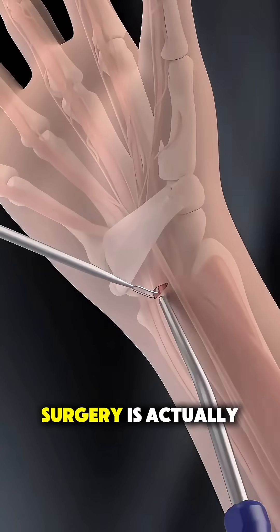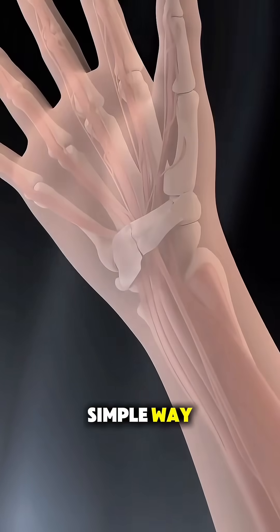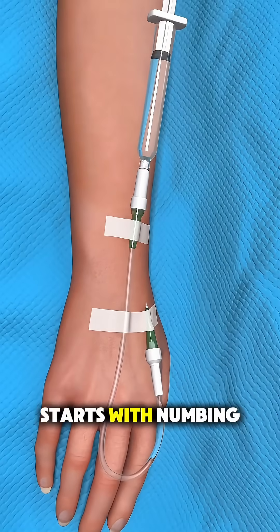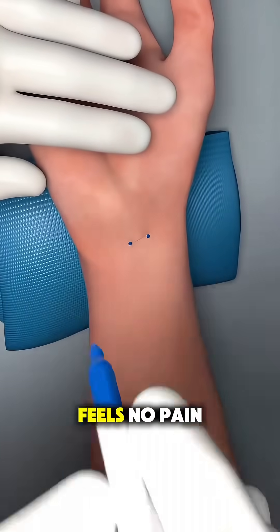Ever wonder how carpal tunnel release surgery is actually done? Let's break it down in a simple way. The procedure usually starts with numbing the hand and wrist using local anesthesia, so the patient stays awake but feels no pain.